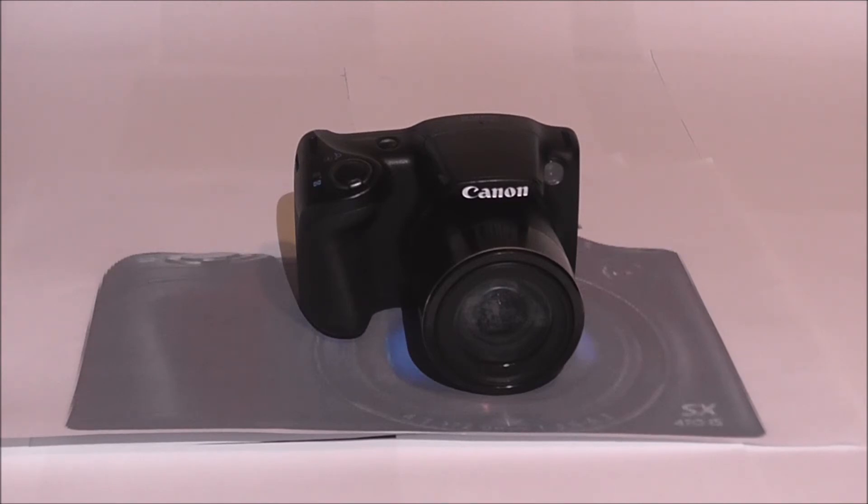It's got 20 megapixels and powerful digit processing — I'm not sure what that means — but it has brilliant IS, which does steady shots in every situation. So it's not just the standard SX410, it's got the IS at the end, which makes it a lot easier to take a shot with less blur.